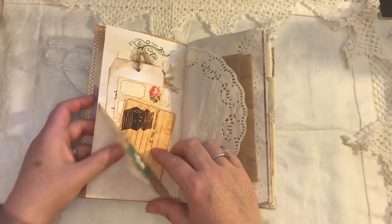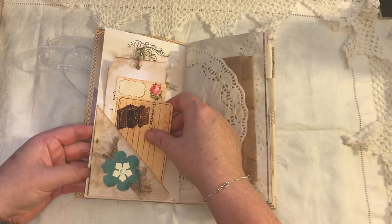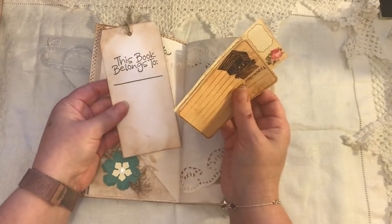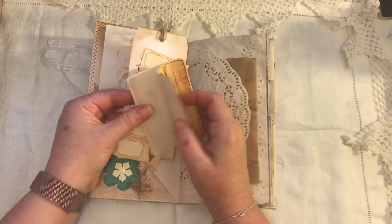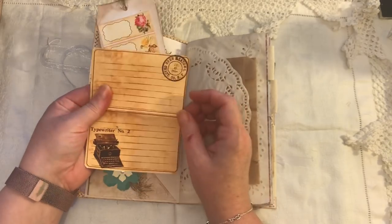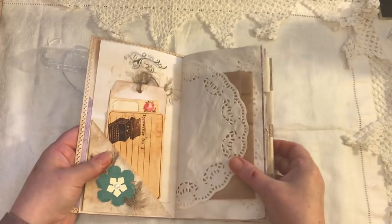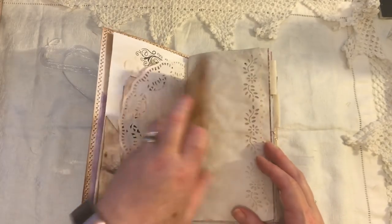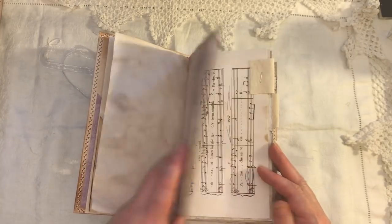We have a flip pocket here with a flower embellishment with some cheesecloth and eyelash trim. We have a tag, some little labels here, and a double journaling card. And an iron frame. A doily paper bag, some edge punching here, some stamping, and some more paper from Ephemois.